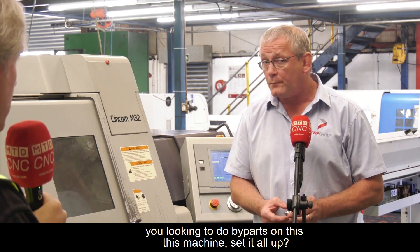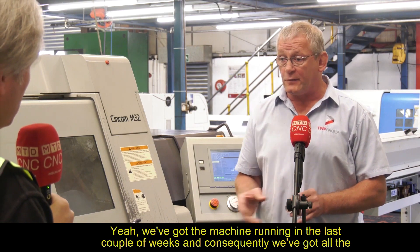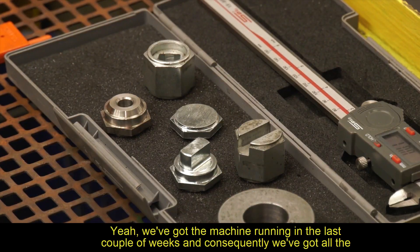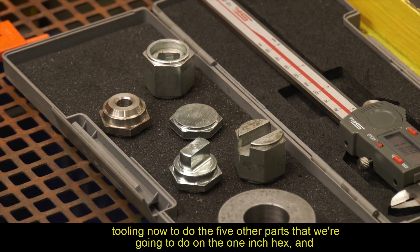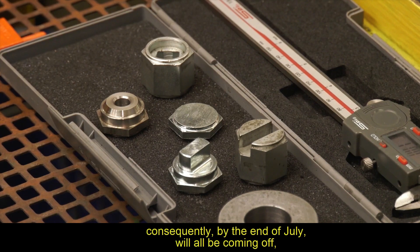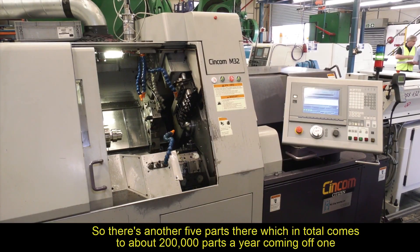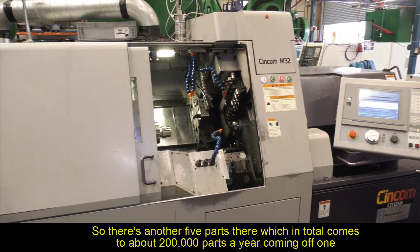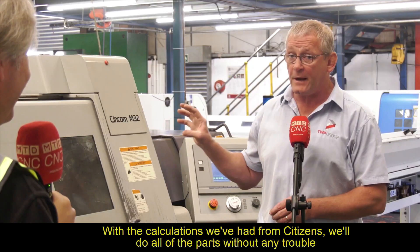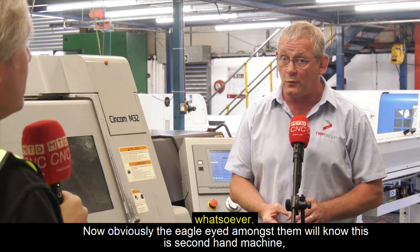At the moment you're just making the one part, but you're looking to do five parts on this machine? Yeah, we've literally got the machine running in the last couple of weeks, and we've got all the tooling now to do five other parts that we're going to do on the one-inch hex. By the end of July, they will all be coming off — another five parts, which in total comes to about 200,000 parts a year coming off one machine, and with the calculations we've had from Citizen, this machine will do all of the parts without any trouble whatsoever.